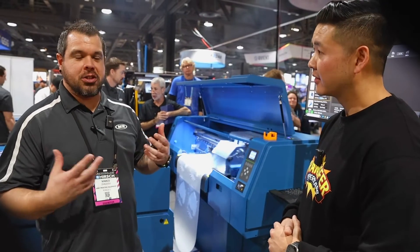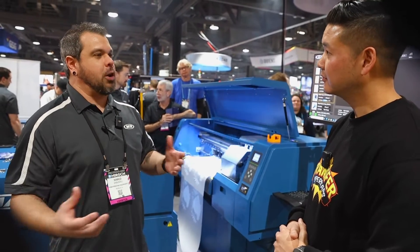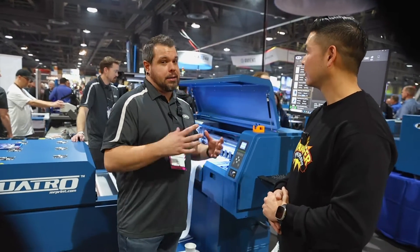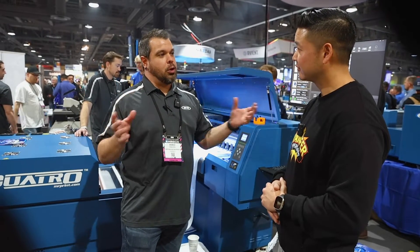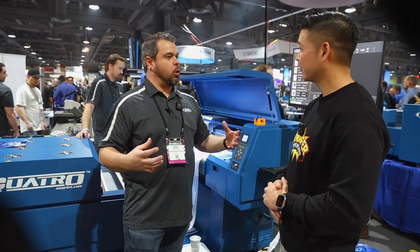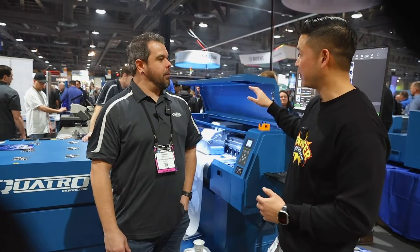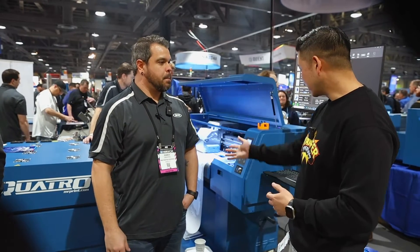The machine does ship as two separate units, but one of the biggest issues the industry has had is film tracking because your printers will eventually walk. What we do on the installs is actually put a plate down here — it's a big deal — and it makes the two units into one unit so you never have to worry about tracking again. No dog-walking, nothing along those lines. Straight from the beginning of the print all the way to the bed all the way to the front.